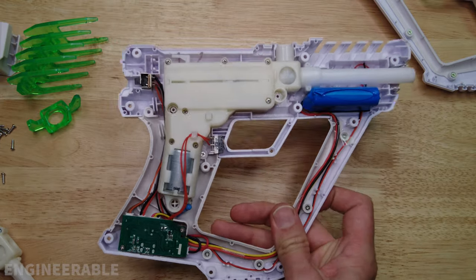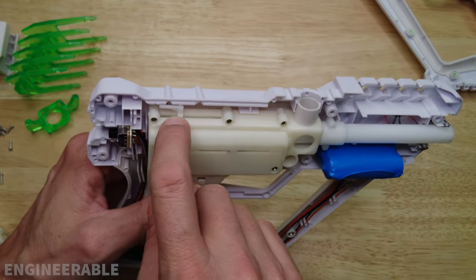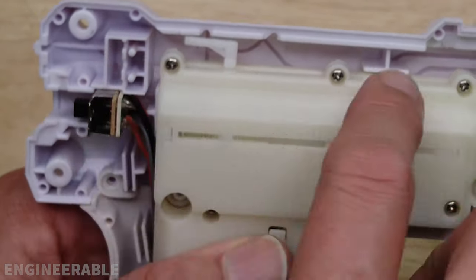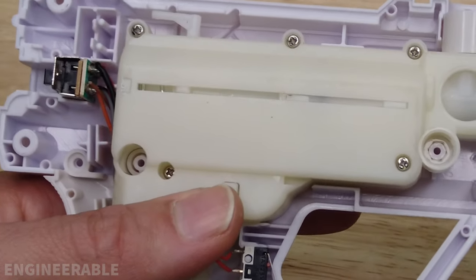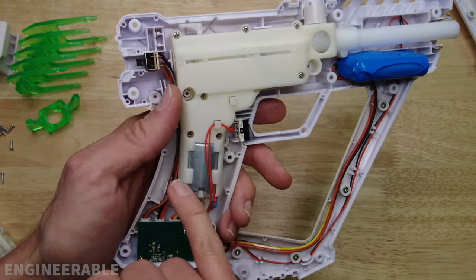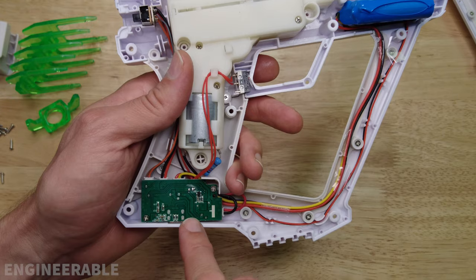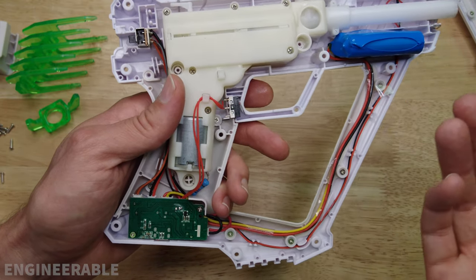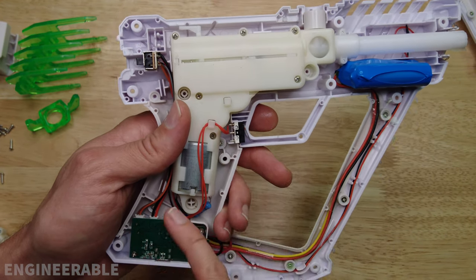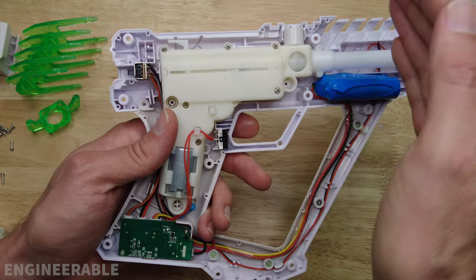This gearbox looks very similar to the original gel blaster gearbox, with some minor visible differences. There's something new here attached to the piston — it comes back and hits a switch to sense every time it fires, which would be useful for single fire mode. However, this blaster is not using that switch even though it does have single fire mode. So what I suspect is that they're using motor current for single fire, or they're just running the motor for a specific amount of time hoping a shot fires every time. That may explain why sometimes pulling the trigger gives you two shots.